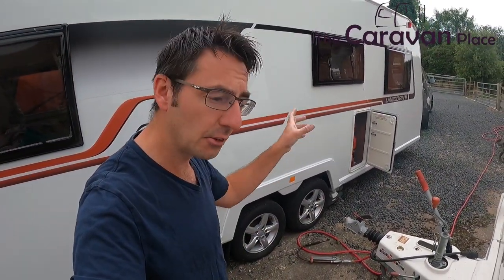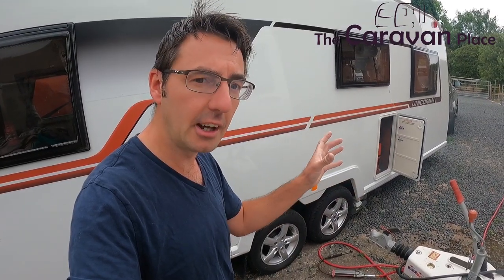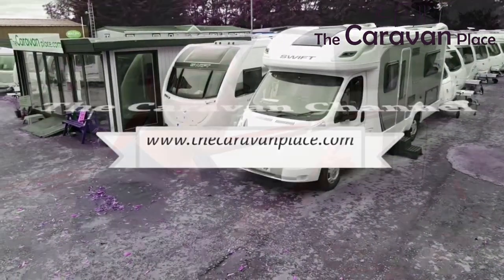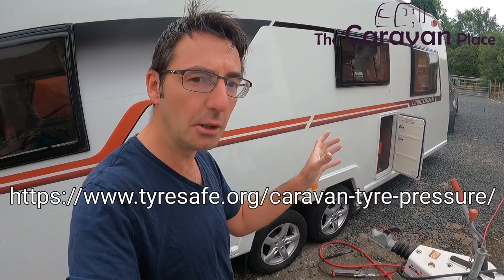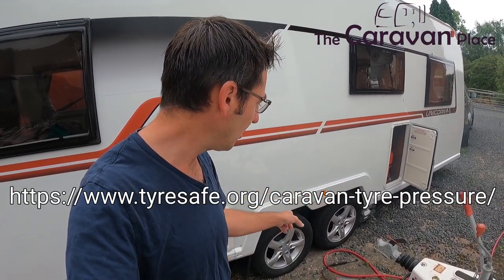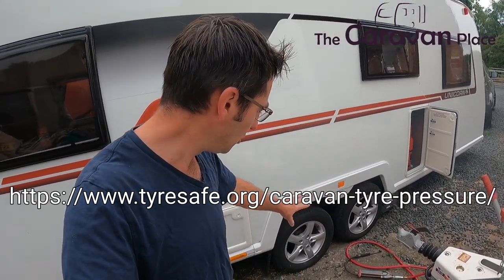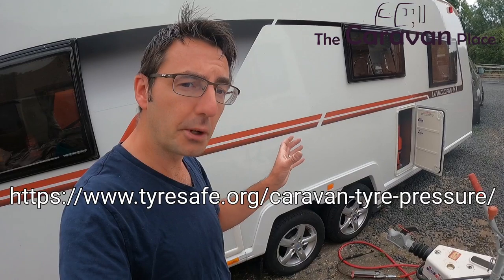If you've not got that plate, I'll put the actual website address in the description of this video, or it may be popping up on screen now. You can put your tyre size, your caravan weight, and how many axles you've got — whether it's a twin axle like this one or a single axle — and you can then calculate what the tyre pressures should be.